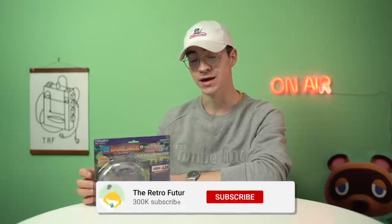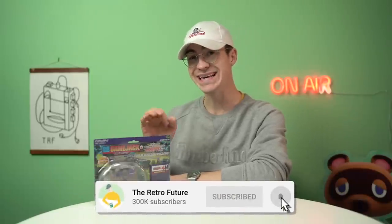Hey everyone, how's it going? Elliot here and welcome back to the RetroFuture. We've got quite an interesting item here. This is the GB Game Jack — the Game Boy Game Jack. This is quite a rare item, very hard to get a hold of. I had to order it from Japan. I'm super excited to take a look at it. It's like nothing that you ever imagined existed for the Game Boy. Without any further ado, roll the intro.